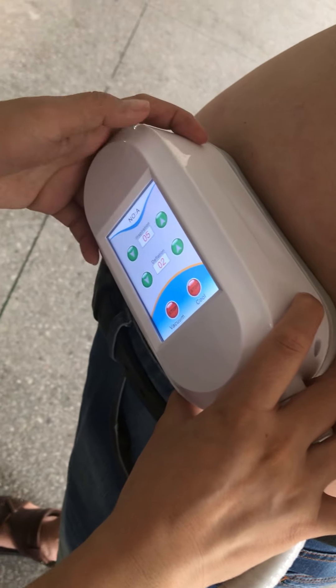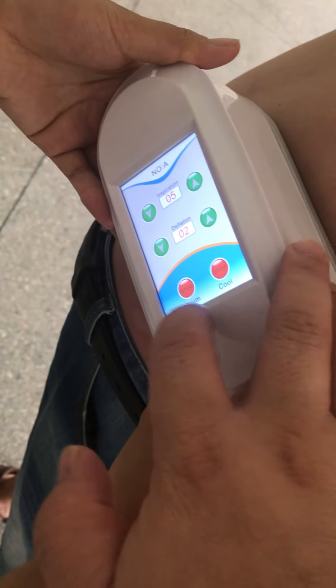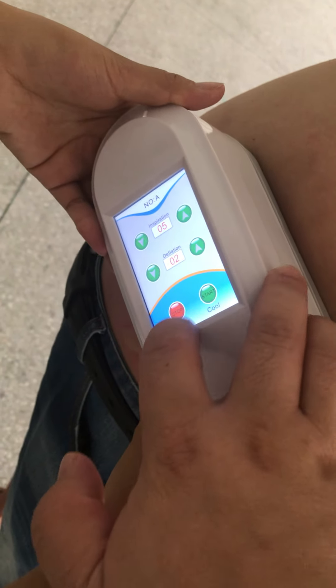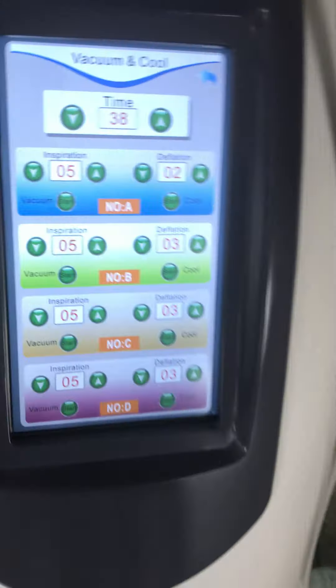If you feel the energy is too big, you can press this — very cool, very comfortable. Because normally here we need anti-freeze members. We just video show. You can see the screen.